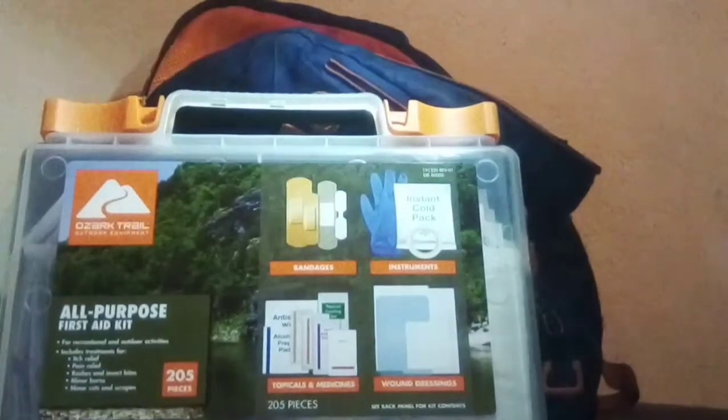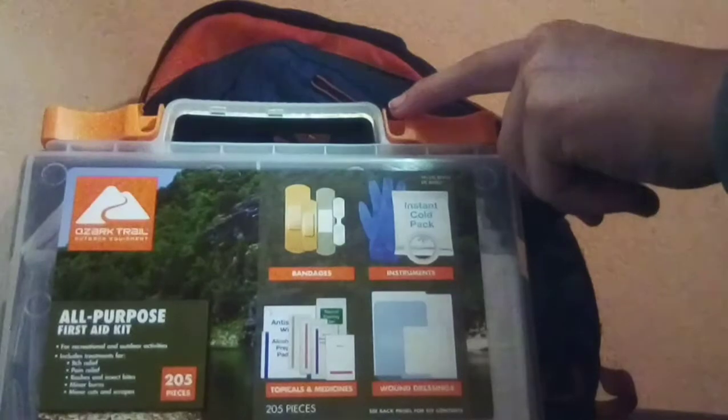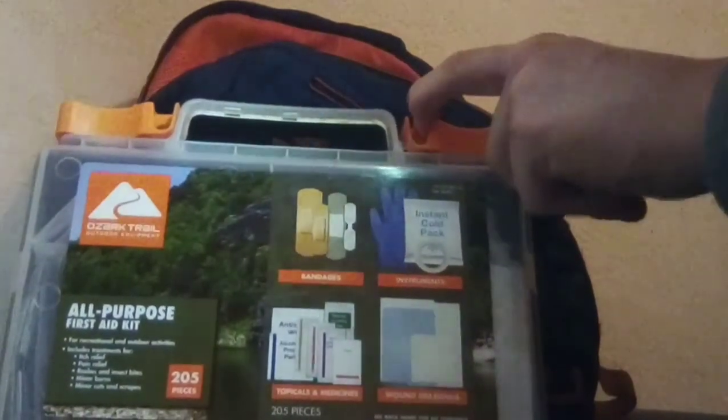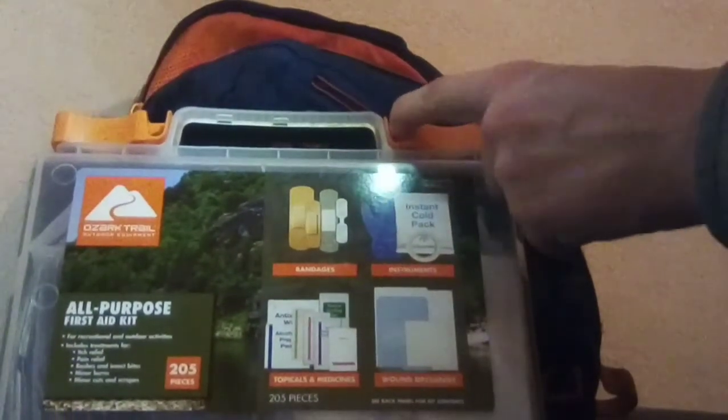Got my first aid kit. Some of you might say I should carry a smaller version, but this is the only one I've got, and it's got everything I need — decent medications and stuff to handle serious injuries or small ones.